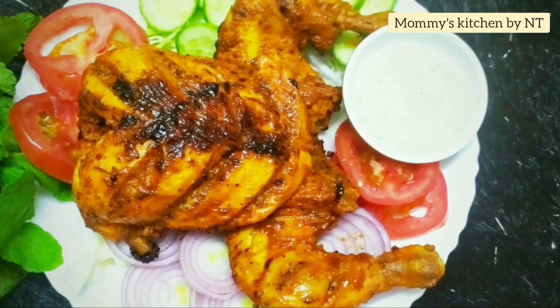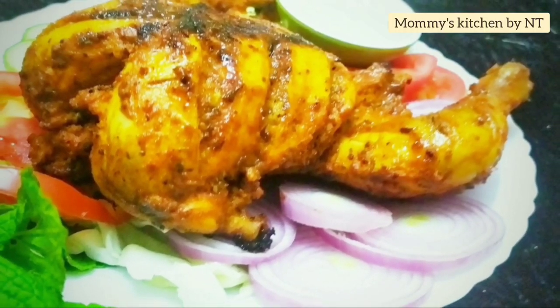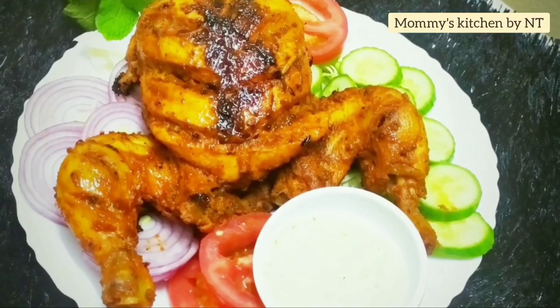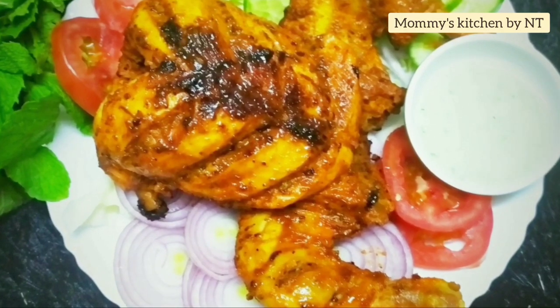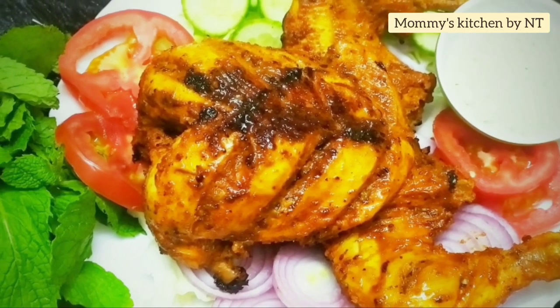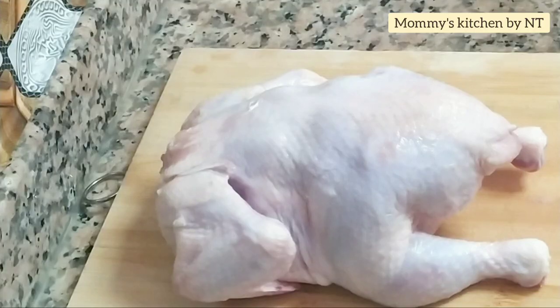Hi everyone, welcome back! Today sharing a very delicious and special whole chicken tandoori recipe without using an oven or grill. We'll also show how to remove skin from chicken, so stay tuned until the end — this is going to be one of the best tandoori recipes you've ever had. Hope you like it, keep watching.